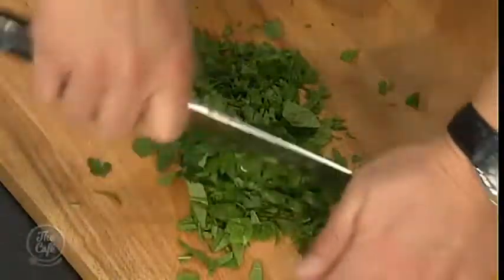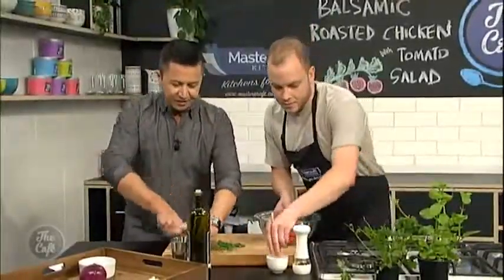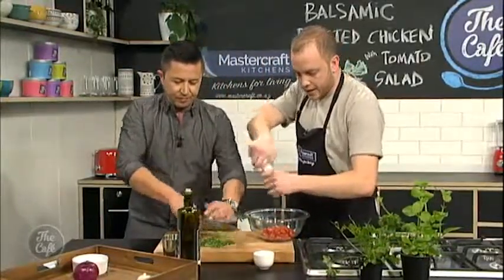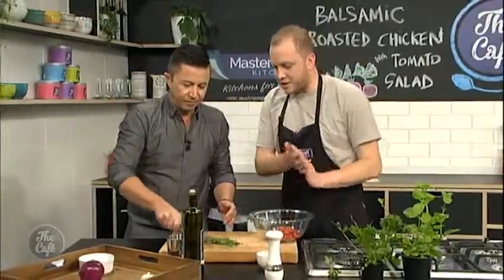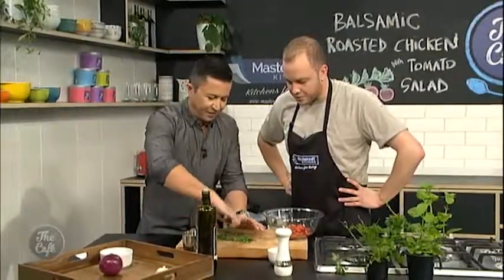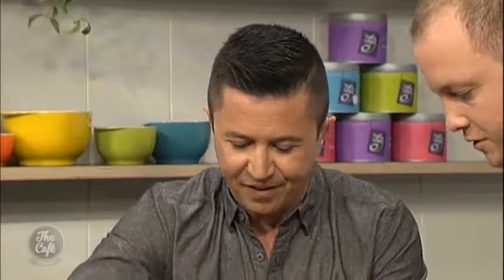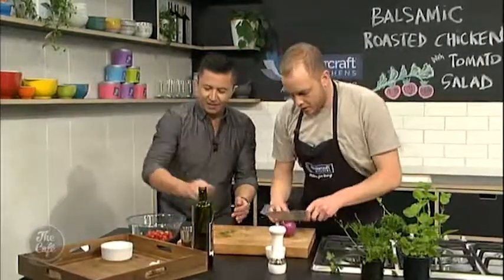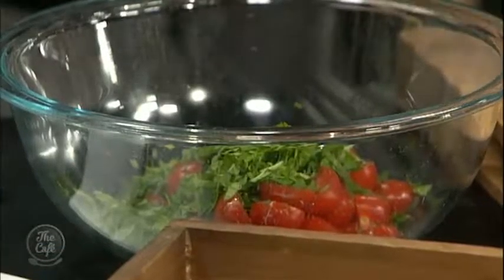Is this all we're really going to add to this tomato salad? Yeah. A bit of salt, a bit of pepper, and I'm going to cut up a red onion once you're done there. You're pretty close - one more pass through. There you go, that'll do. Scoop that up with your hands and pop it in there. I'll quickly cut a red onion.